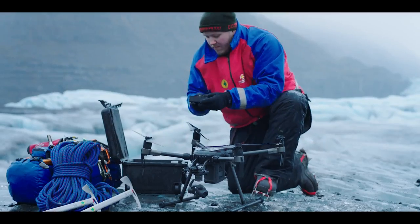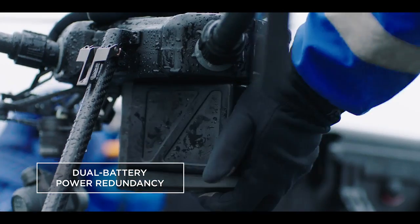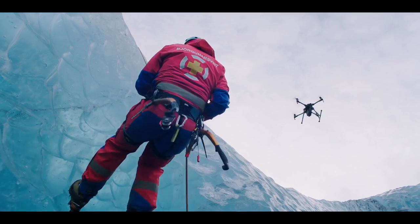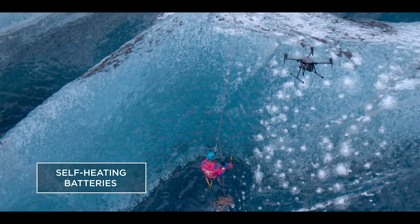Two batteries provide power redundancy that ensures reliable operation in a wide range of environments, and a self-heating function keeps them operating even in sub-zero temperatures.